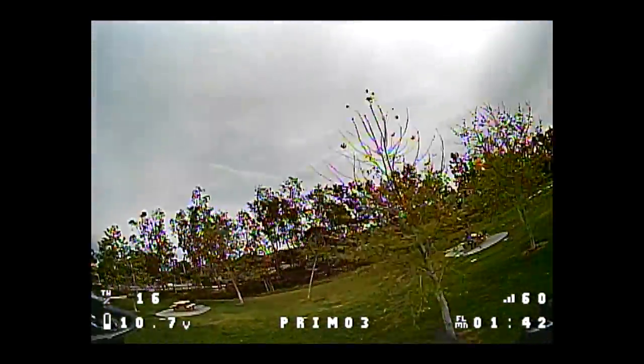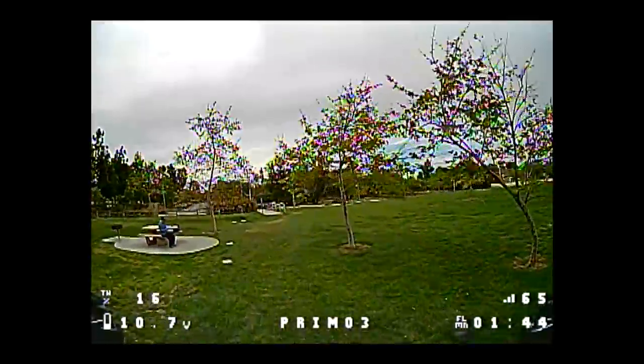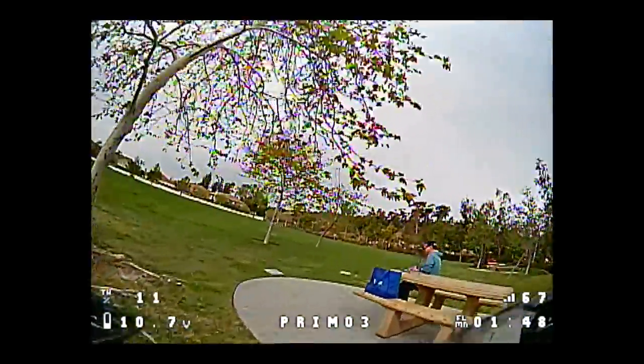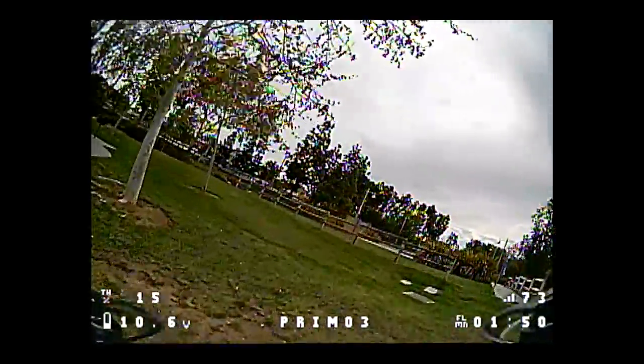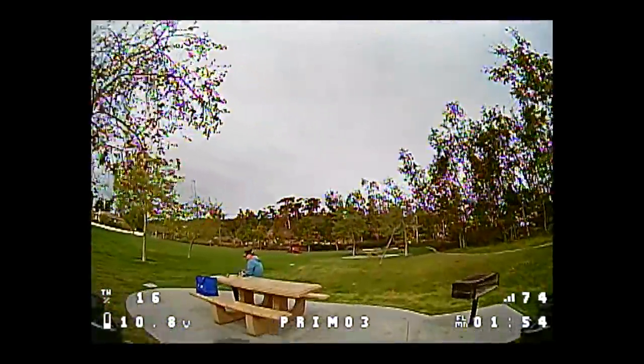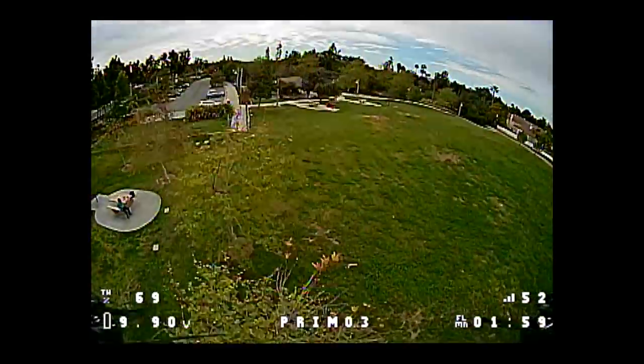You can see there's a fair amount of vibration. The gardener is coming this way — I think I might have to land. Let's see where he's going. He's not quite here yet.